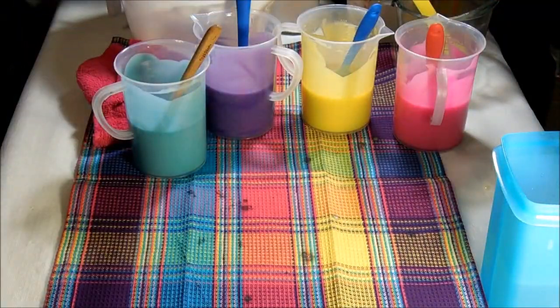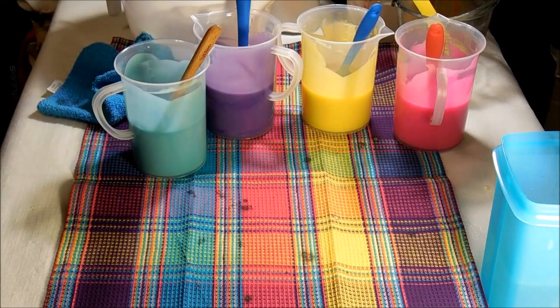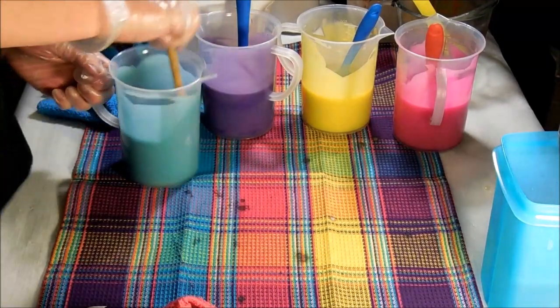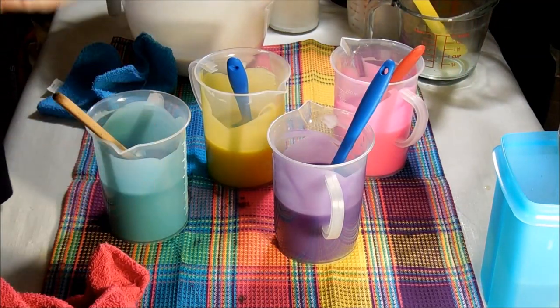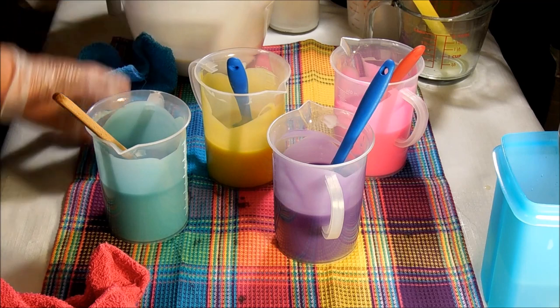All right everybody, so there we go. You can see how bright these colors are. I'm going for a very, very exaggerated dawn, so I think these colors are just really, really neat — super bright — and I think they're going to look awesome with the bowl striping I have planned for the soap. I am really, really happy with that.